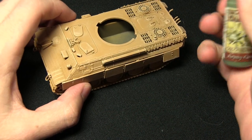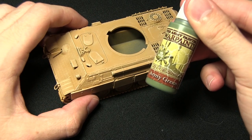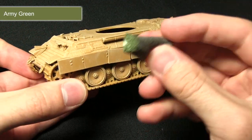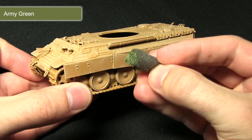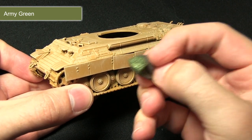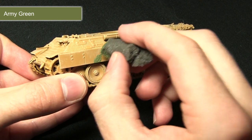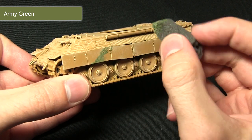I'll be applying the green camouflage first and I'll be using Army Green for this. Instead of using a normal brush I'm using some foam from a blister pack packaging. I've dipped it in the olive green and what I'll be doing is applying this in an almost stippling/dragging motion across the surface of the tank.